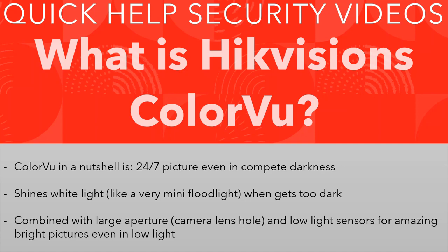ColorVu uses various things like a bigger aperture on the camera lens and very low light sensors, combining all that together to give you a fantastic colour picture. I recommend checking it out — we've done loads of videos on ColorVu with real footage, and I'll leave all the links below. You can get it on analog or IP; it's built into the camera, nothing special required. Highly recommend it — thanks for watching, see you in another one!